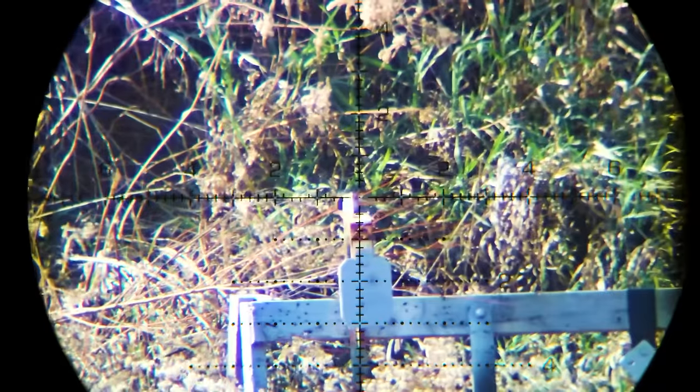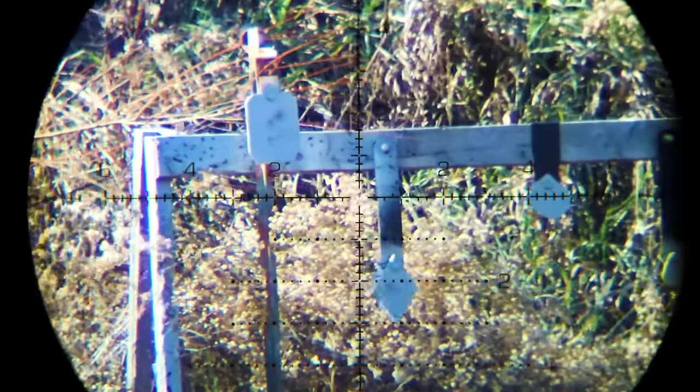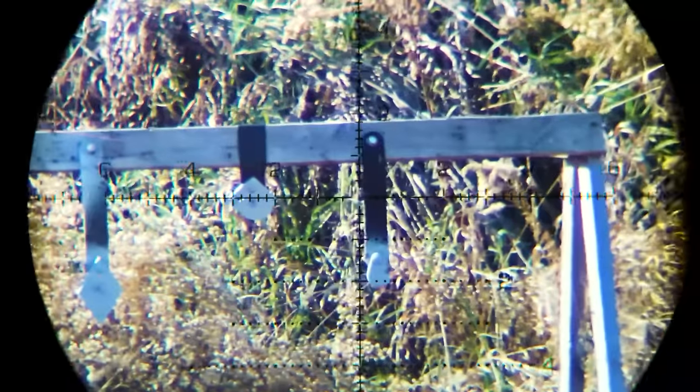Hey folks, welcome back to the Gun Collective. Let's get right into this video. Have you ever heard someone say, my $300 scope is just as good as a $2,000 scope? The point they're trying to make is that they don't think there's any difference between low and high dollar scopes. As long as you can hit the target or animal you're shooting at, does it really matter? That's what we're trying to figure out today — how much do you have to spend before the law of diminishing returns kicks in?